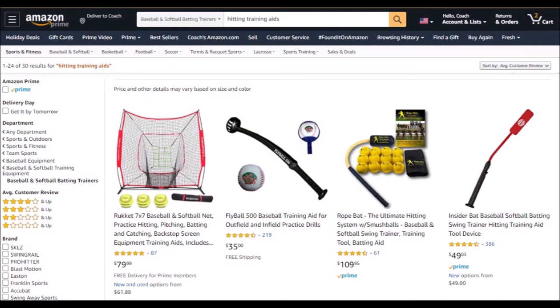Next, you've got a thing that throws fly balls, which I don't know why it's under Hitting Tools, but if you want it, it's there.